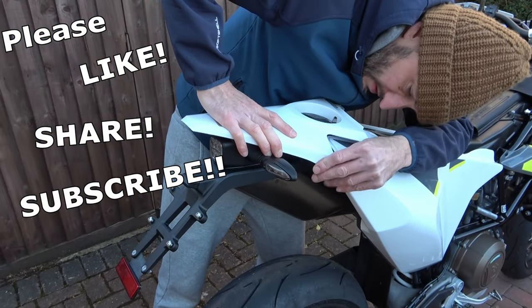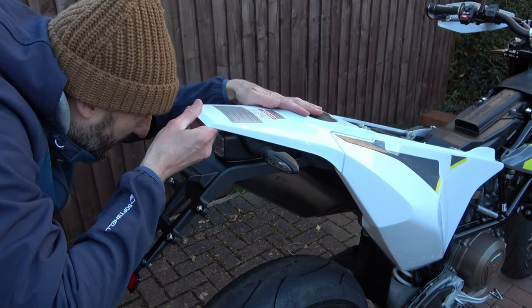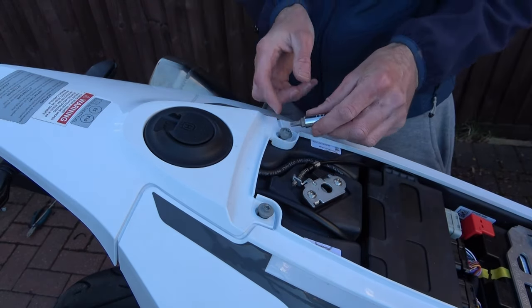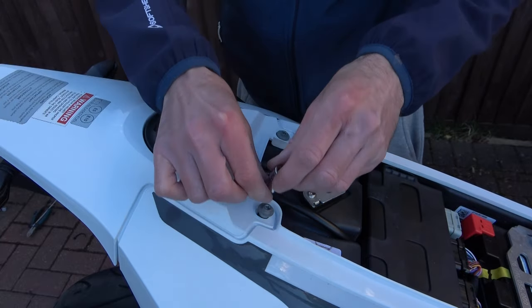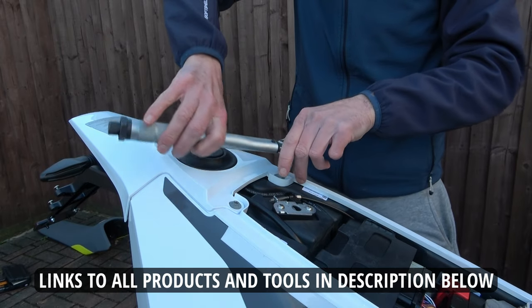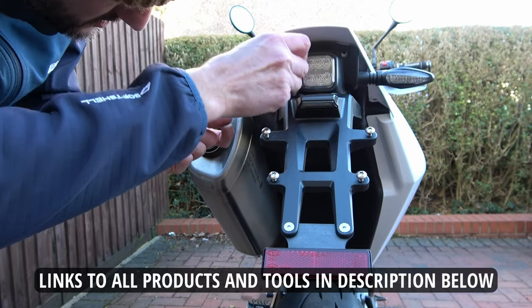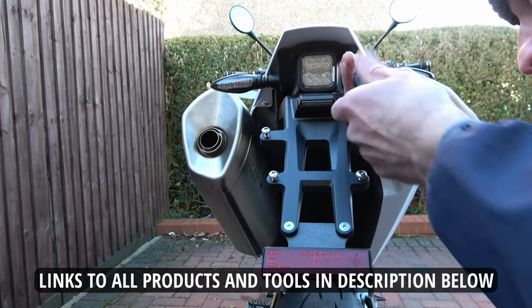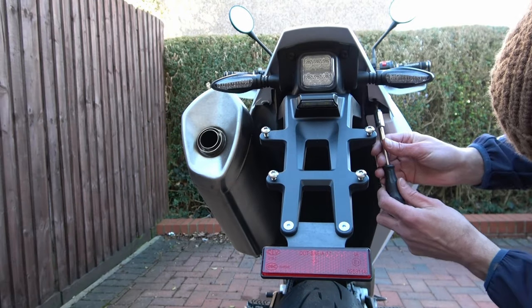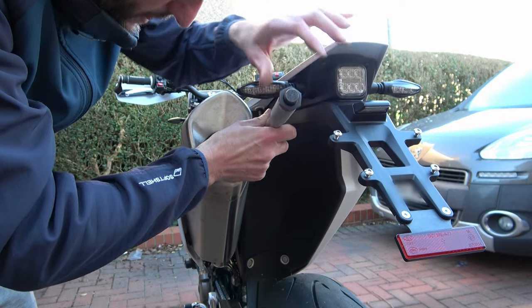Now we can refit the rear plastic — I do this with a little bit of gentle persuasion, being careful not to crack the plastic again. Then reusing the screws we took out earlier, tighten up by hand. The instructions say to do these screws up to 8Nm but this felt like way too much, so I just did them up to what felt right. Then reuse and tighten the screws above the taillight, do the same with the screws under the plastics, and tighten these screws up to 3Nm.